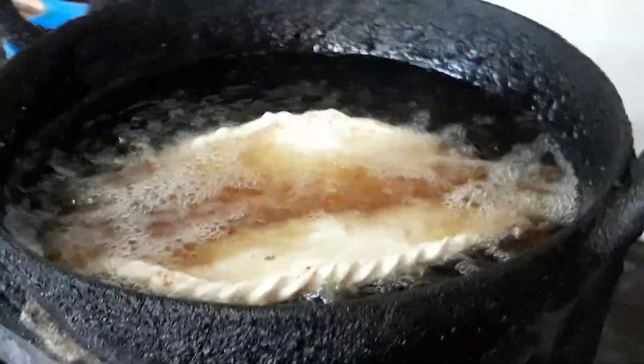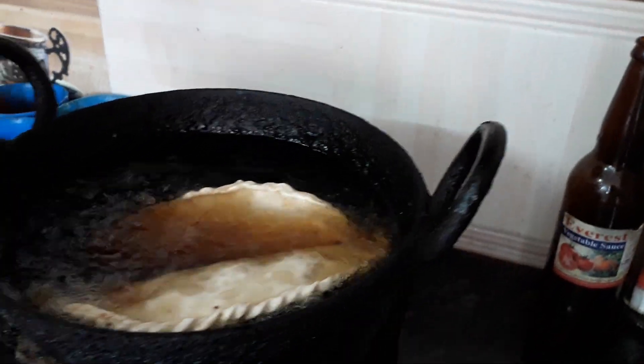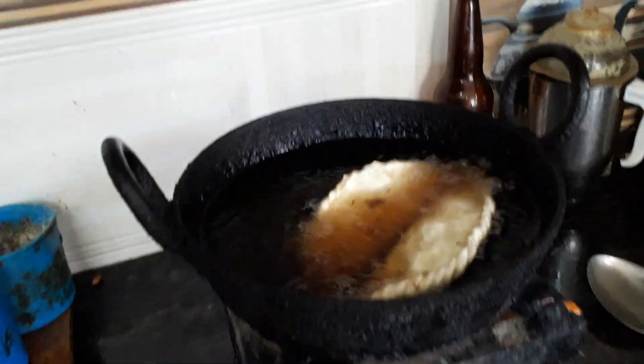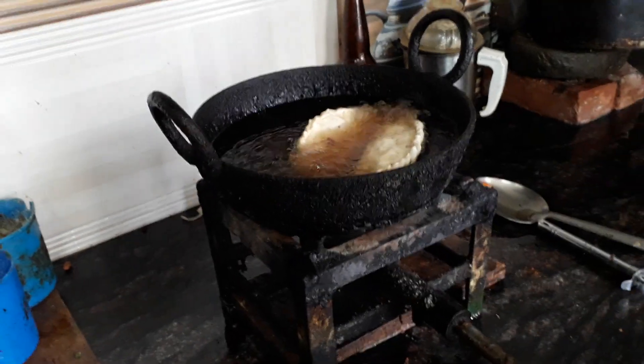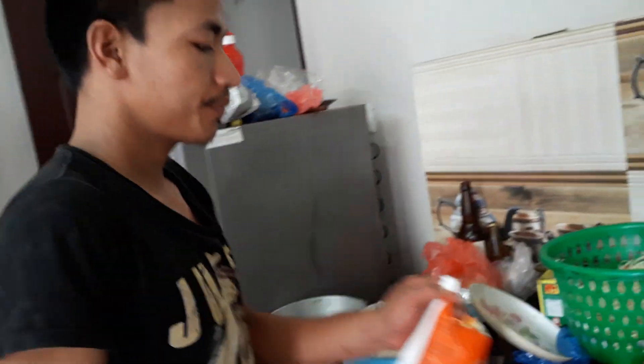Yes. The pan is now ready. Is it special for the pan? The pan is good. The pan is dry. It's about the pan for 10 minutes. Is it 5 minutes? It's about 5 minutes.